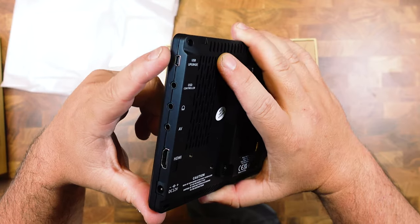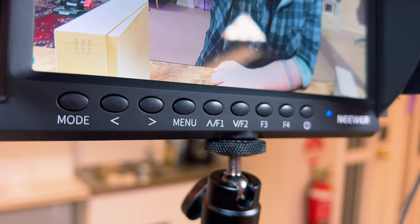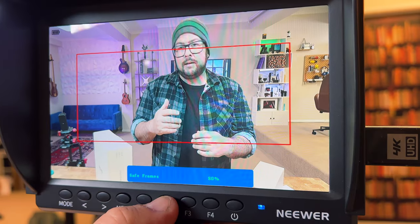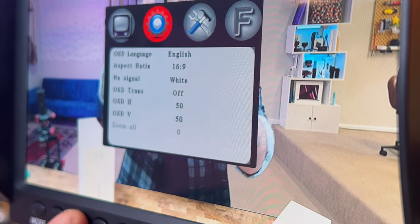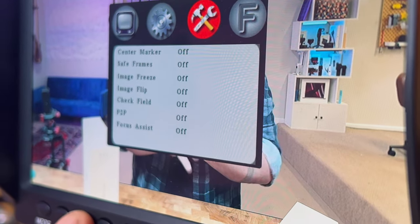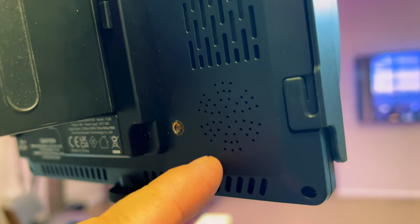There's also a USB port for firmware updates. When you power it on, you can see it looks really nice, and you can adjust it a lot — even with four custom function buttons where you can get safe frames, focus assist, field check, and change aspect ratios quickly. You can flip the image and freeze frame it. When playing back a video from your camera, you can turn the volume up and hear it with the built-in speaker.